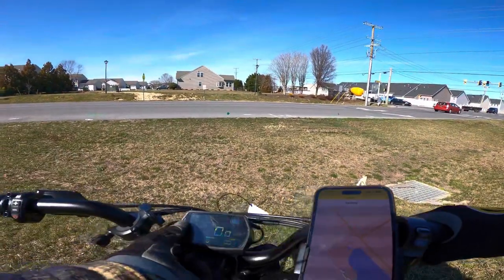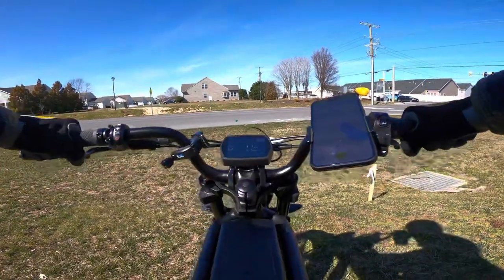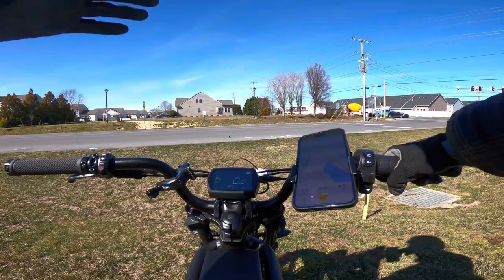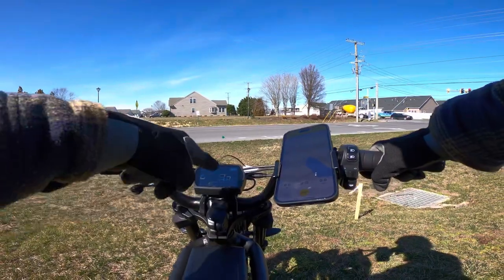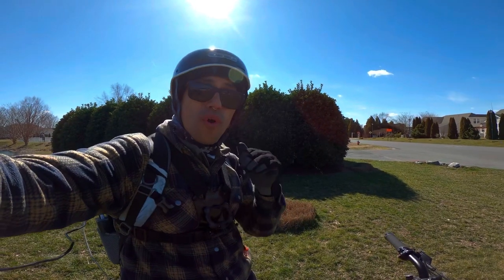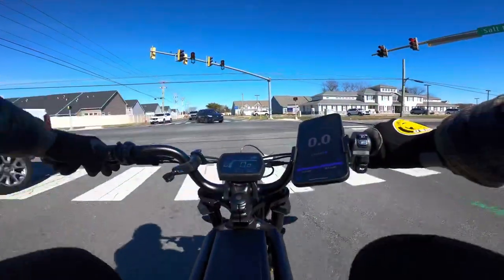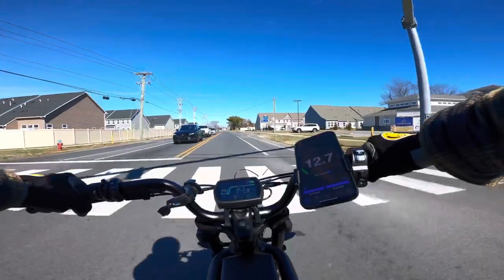We're tracking today's ride on Relive. We're at a full 58.8-volt charge, just came off the charger. The odometer has one mile from facility testing and I haven't even touched the throttle yet. Let's get started with a full-throttle speed test to see if we can hit 37 miles an hour.